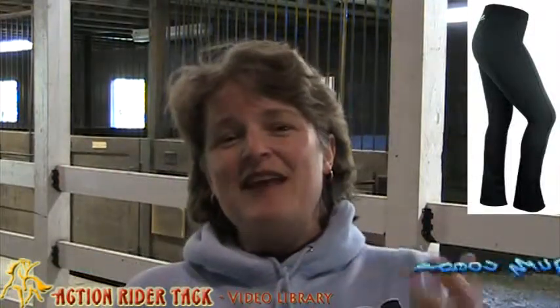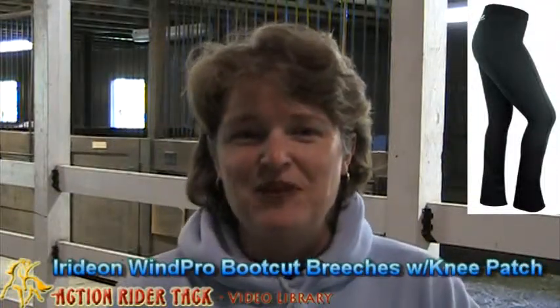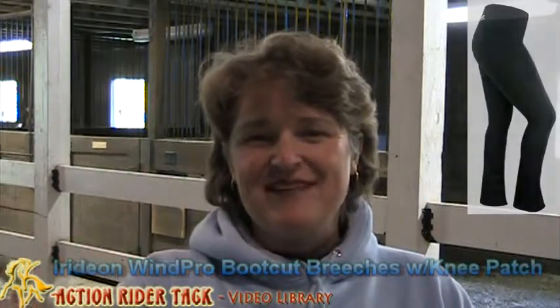Okay, so thank you so much for dropping by. I hope you take a look at these breeches and join us on Facebook. Until next time, be one with your horse. Take care.